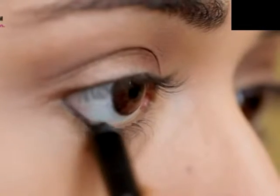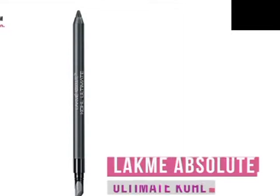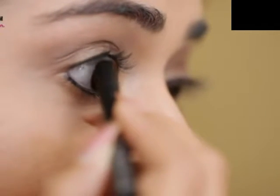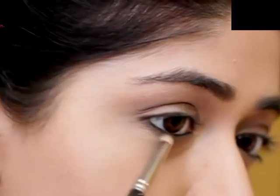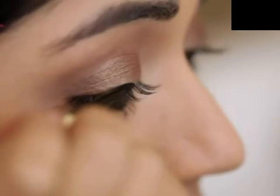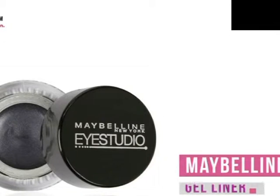Next, I'm going to use a kajal — a really jet black long-wearing one. It's the Lakme Absolute Ultimate Coal, and I'm using this to line my upper as well as the lower water lines. For my upper lash line, I'm going to use a black gel liner. It stays really long and you can do a nice winged eyeliner with it. I'm using the Maybelline gel liner with a small brush to apply this.